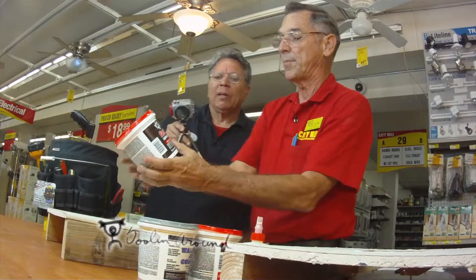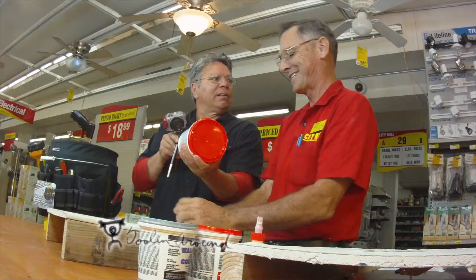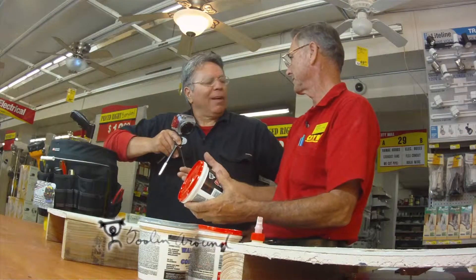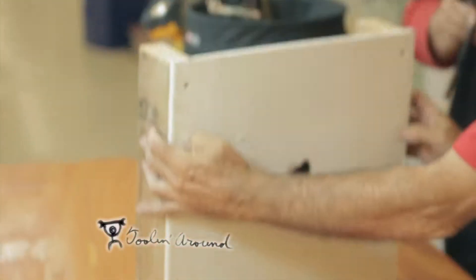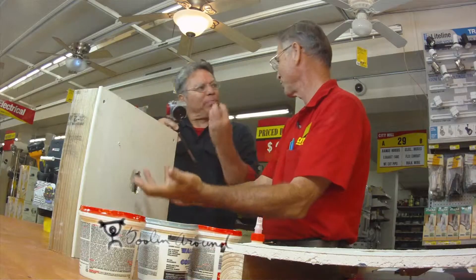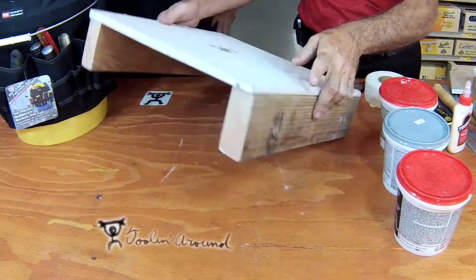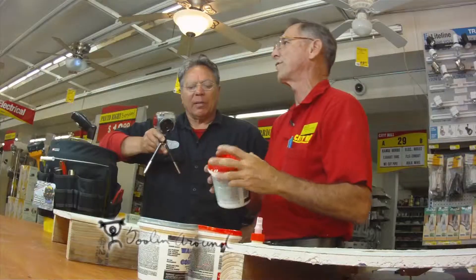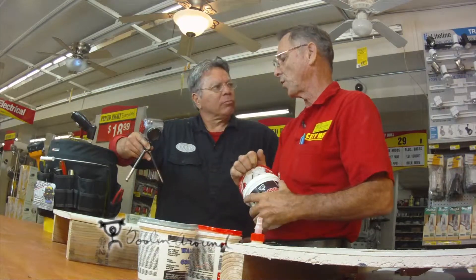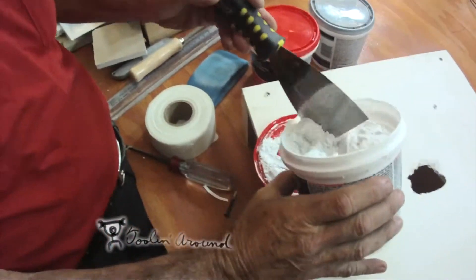Here's another product called fast and final lightweight spackling. Feel the weight on that — it's like nothing, not a third of the other. This is what is called anti-gravity spackling. Because this is a wall standing up — you patch a hole, the spackling is going to droop. If you're patching a hole in the ceiling, it's going to fall. So for the homeowner, this lightweight type is recommended. When you open it up, the consistency is like frosting on a cake.